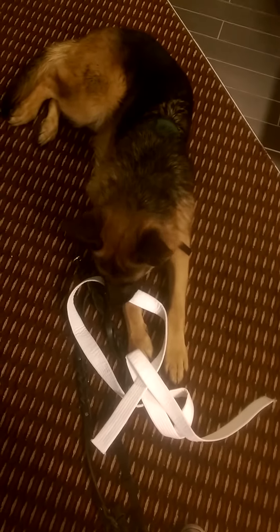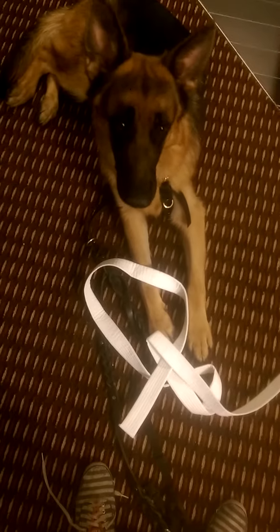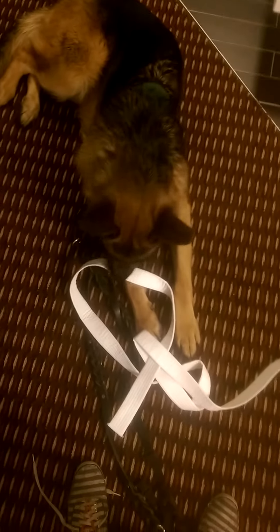Yes! Good boy. Yes! Good boy. Yes! So he picked it up.